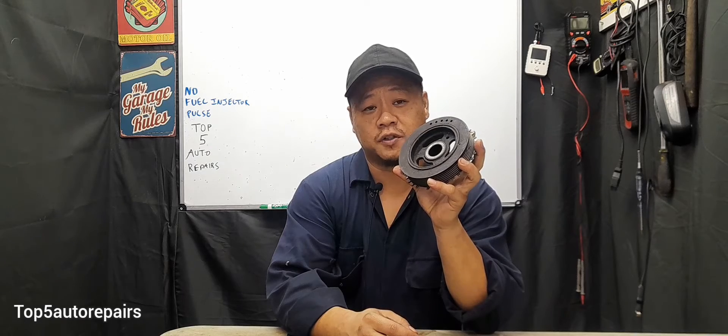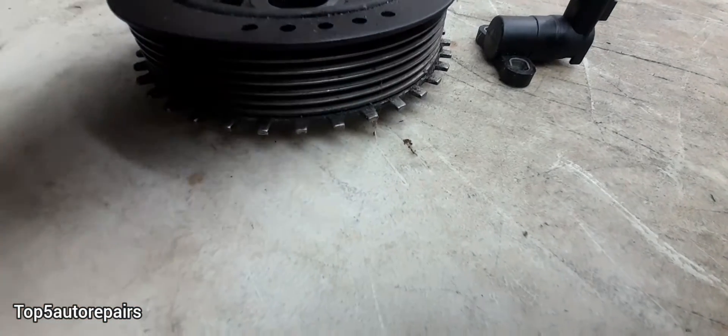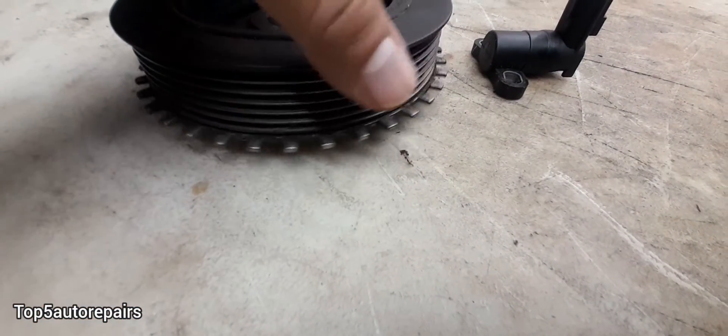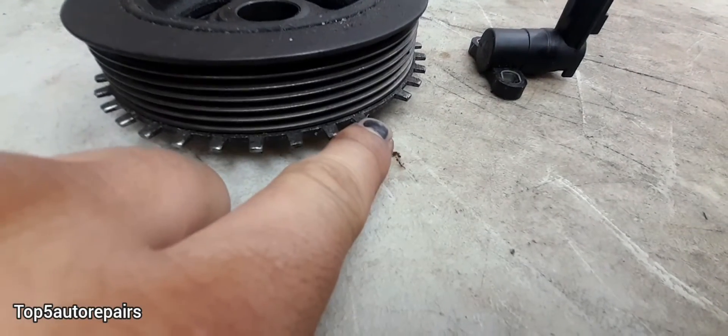The second reason why there is no fuel injector pulse is because maybe you have a bad harmonic balancer or crankshaft pulley. If you look at the reluctor, you can see the teeth are evenly spaced out. However, if you keep spinning the harmonic balancer, you're going to see a tooth is missing on the harmonic balancer.